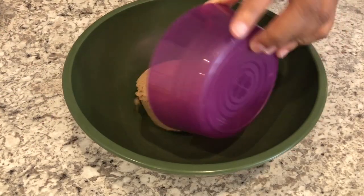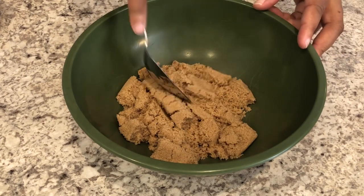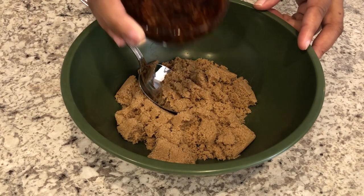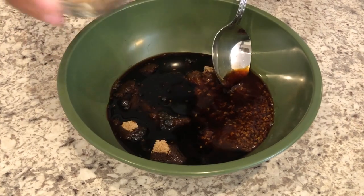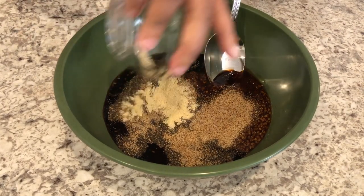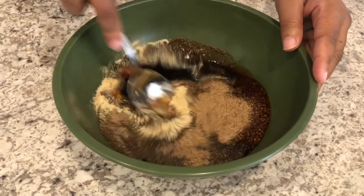I'm going to start off by adding in my brown sugar, then my teriyaki sauce, my soy sauce, Cajun or creole seasoning, and my ground mustard. I'm just going to give this a good stir.